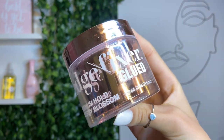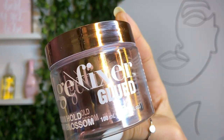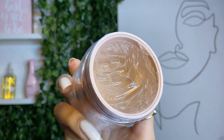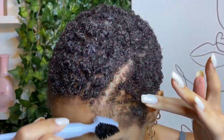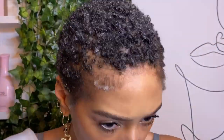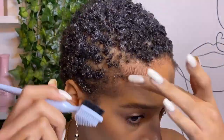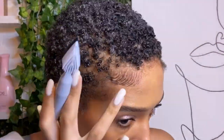Now I am testing out a brand new edge control — new to me, not new to everyone else. This is the Sweetie collab with Kiss; it's the Edge Fixer Glued Max Hold. I have it in the scent Cherry Blossom — it's pretty nice, it actually reminds me of Bath & Body Works Japanese Cherry Blossom Shower Gel. So I'm starting off by brushing out my edges. I like to apply my edge control onto dry hair. I did my makeup and now we're keeping the edges very respectful today — very simple, nothing crazy, no designs.